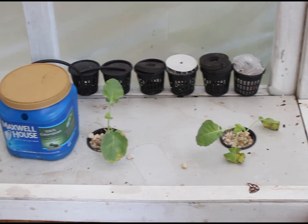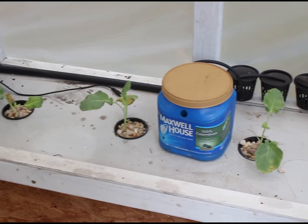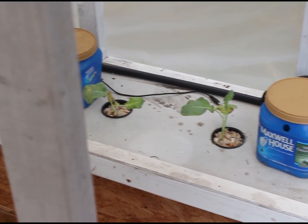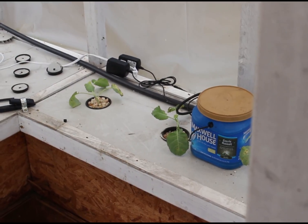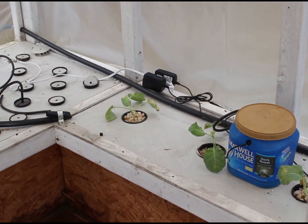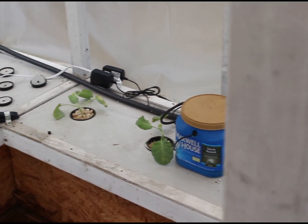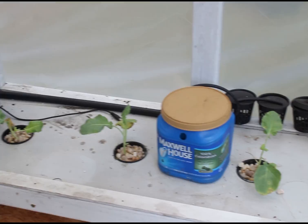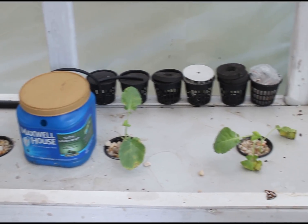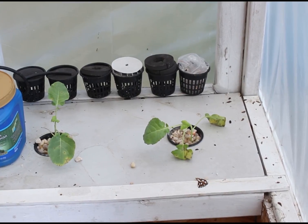Over here on the right we've got broccoli growing. Just planted these, so they're trying to root in right now. Most of these plants in here are trying to root in right now. These are the broccoli spear type plants — I particularly like these because I just chop off little bits at a time and keep them going.